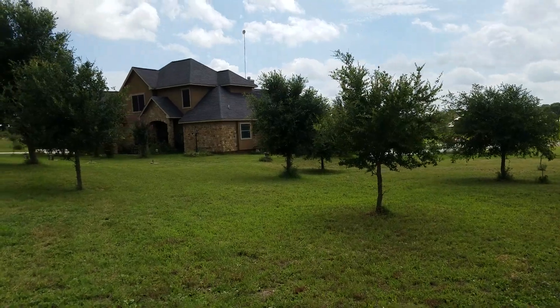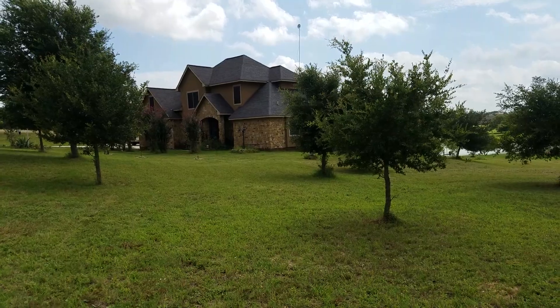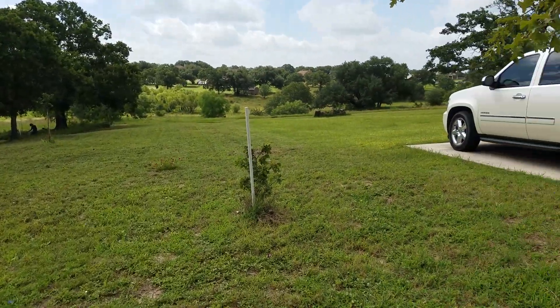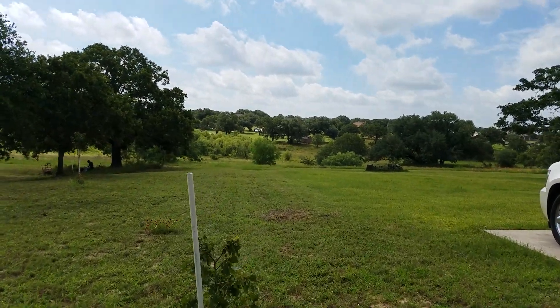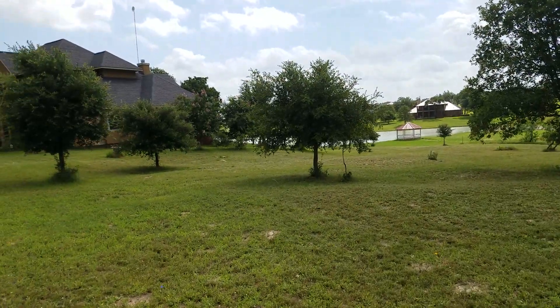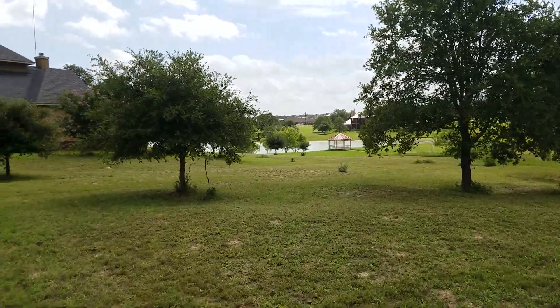I built it about 10 years ago — drew up the plans and general-managed it. There were a lot of changes during the build but it was worth it. This property goes all the way down there, and I'm not going to mow down there — it's pretty rough terrain. These little push mowers did a really good job.